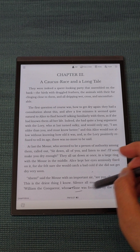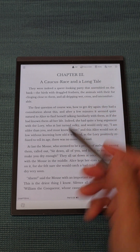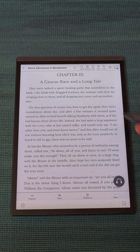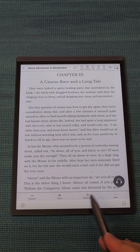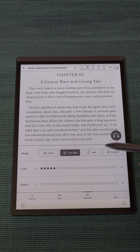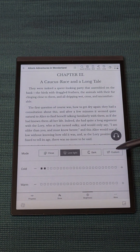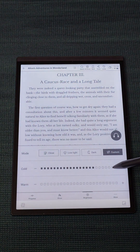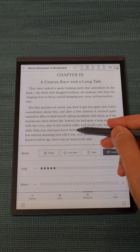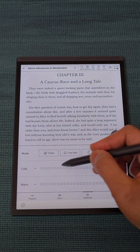You can also change the brightness of the screen. To do that, simply go to the settings there, and you can switch it to dark, low light, or custom. The brightness goes up quite high — I'll just lower it. It's really up to you — low light or dark. It's really cool.